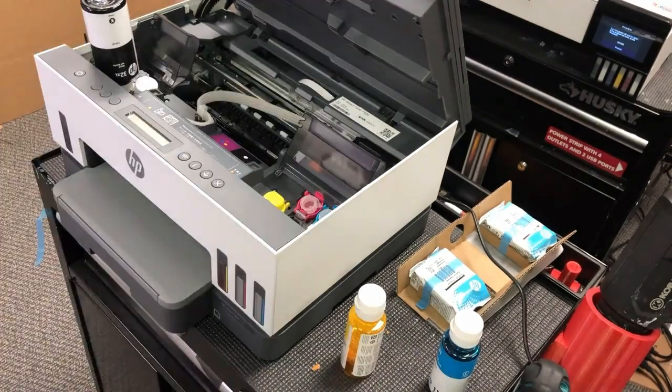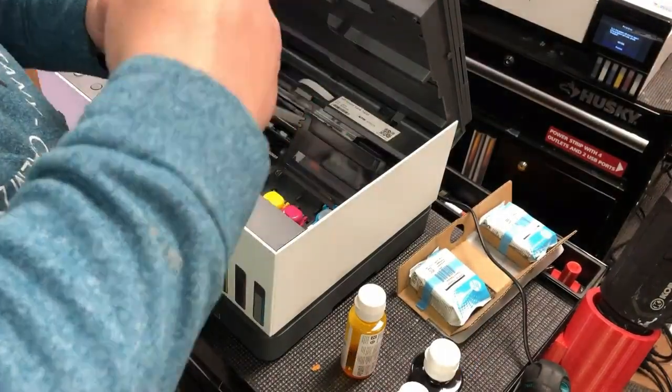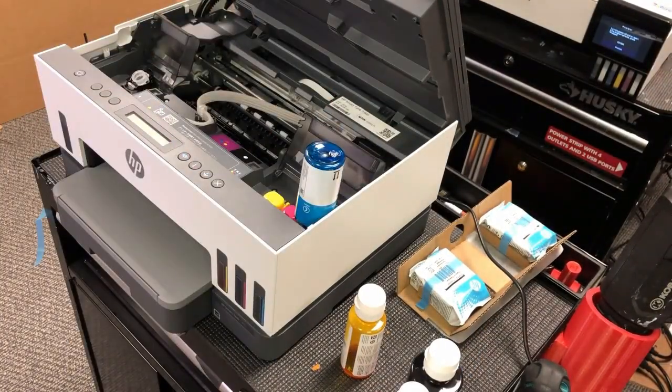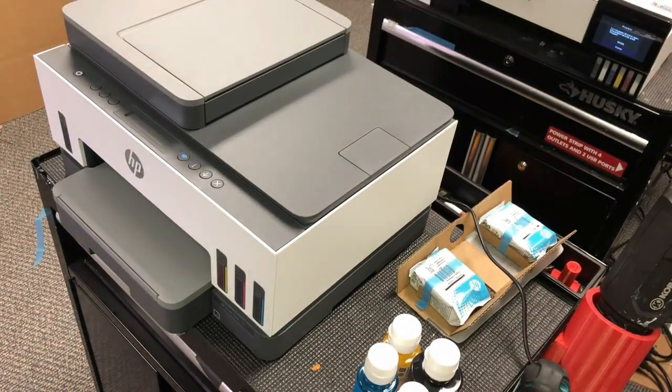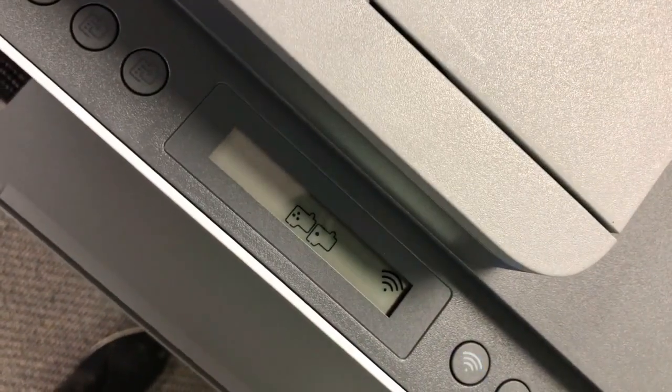Remember when you do this, the printer has to have power on. When you close the scanner lid, you're going to see those icons — that means the printer is ready.